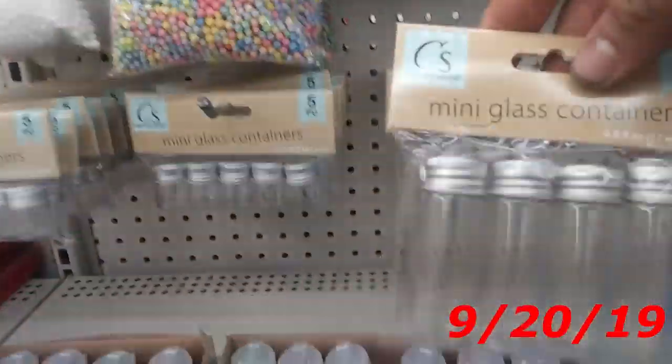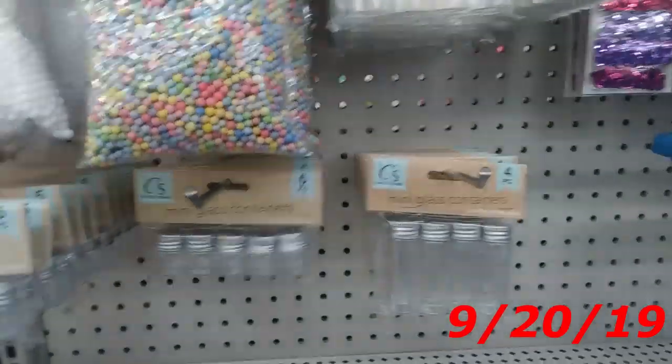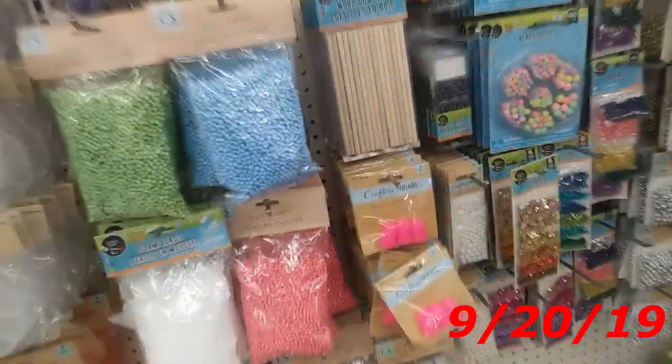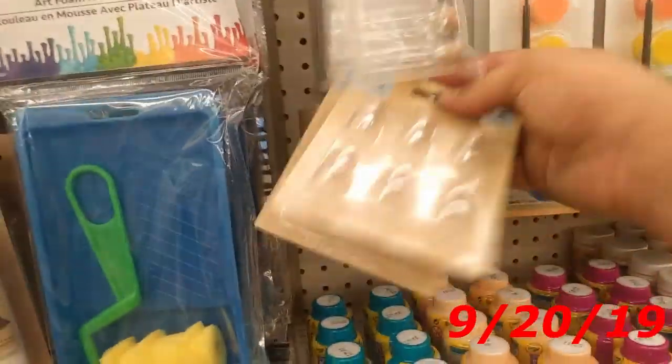Same thing with these mini glass containers — I'm going to get two. And I'm going to get two minis. Actually, I'm going to get three of each, because I could see myself using these. Finger protectors, not really the clamps. I did buy the little stylus. I will get two of these, and two of these. Let's get two of these too. I can think of all the cool things I can make with those. And we're also going to get these containers.